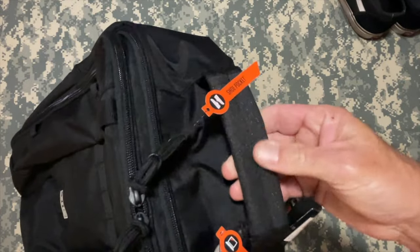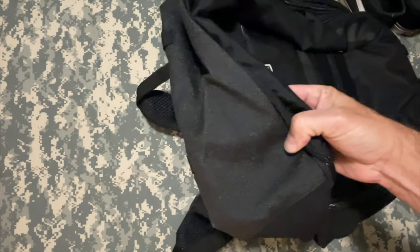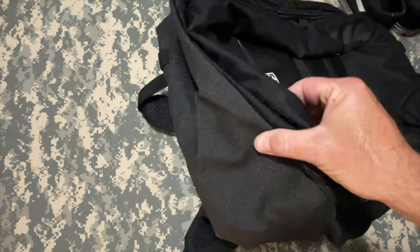It's got that new rubberized grip that they started doing. I'm not a fan of that — it's personal preference. They also put it on the bottom, and again, not a huge fan, but it is what it is.